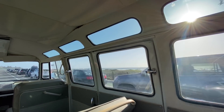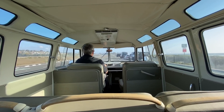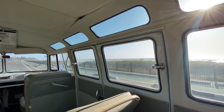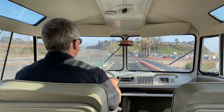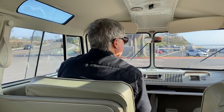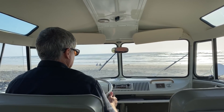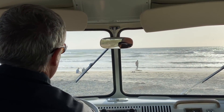At EV West we really cherish the design legacy of these classic vehicles and understand the importance of keeping them as close to the original as possible. We've just given them a cleaner, more efficient, and more powerful mode of propulsion. If the future is electric, then this is a perfectly reasonable and logical way to keep these beloved classic cars on the road so we can enjoy them long after petroleum fuels have gone the way of the dinosaurs. Thanks for watching.